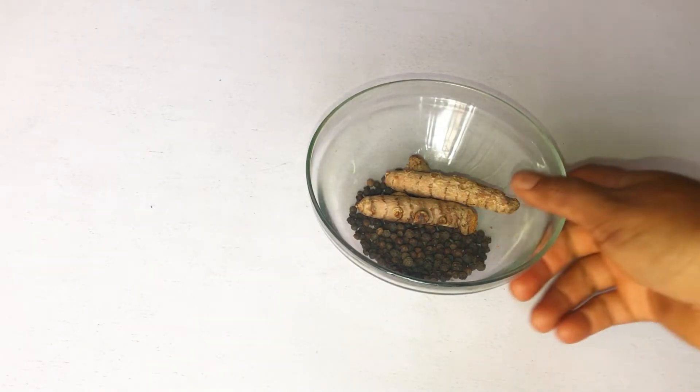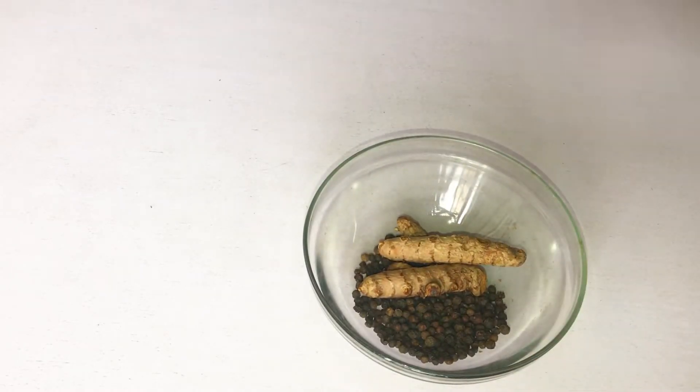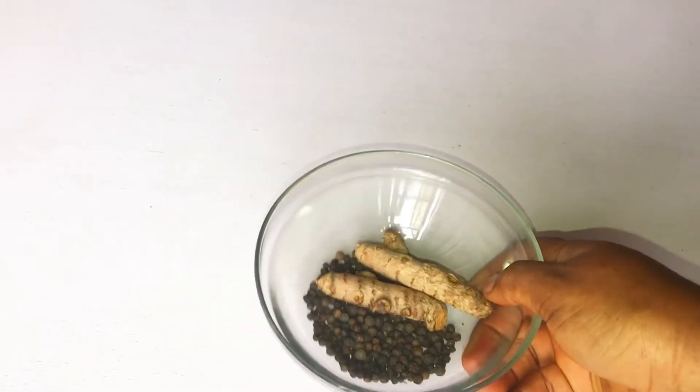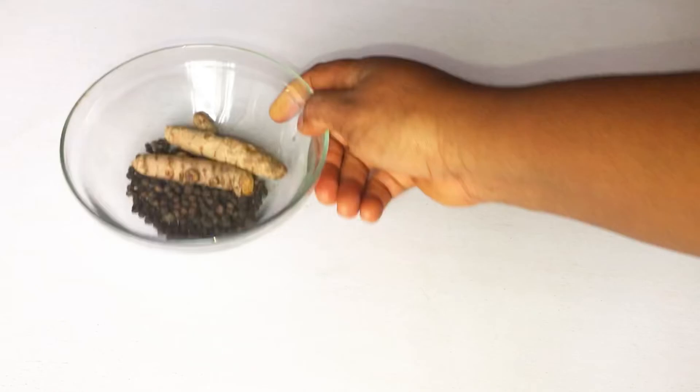This remedy helps burn belly fat when taken every day. Don't take it today and expect to see results in one week — that's not how it works. When you take it continuously for one month, you will see a tremendous drop in your weight and body fat.